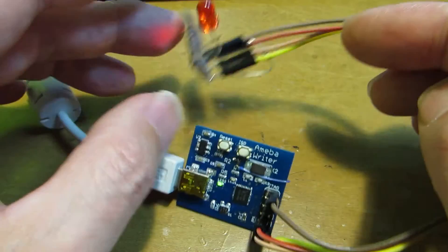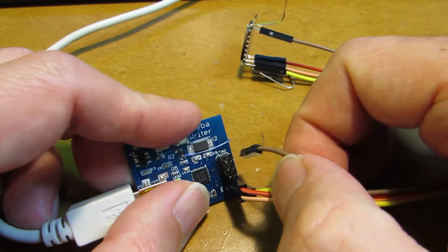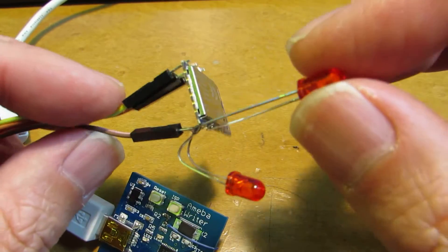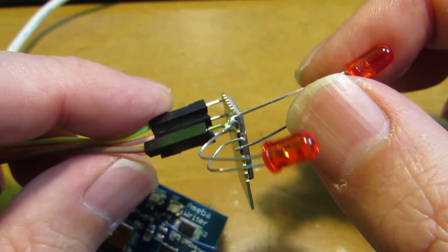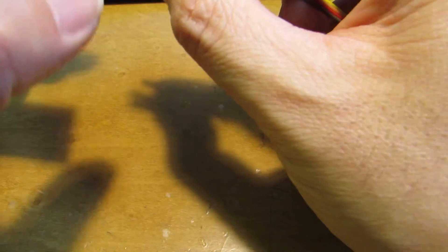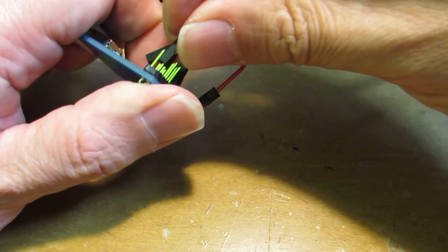Not limited to the RTL8710 module, I also made another setup with direct soldering on the module with two LEDs. One LED is connected to D4 and another to D8. Let's blink two LEDs. We just need to connect four lines: Ground, VCC, SWDIO, and Clock. Just four lines is enough to upload the binaries.